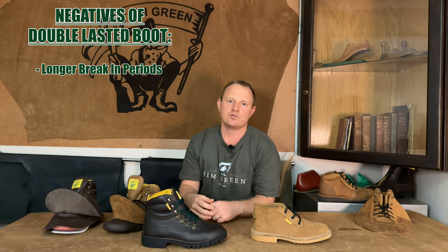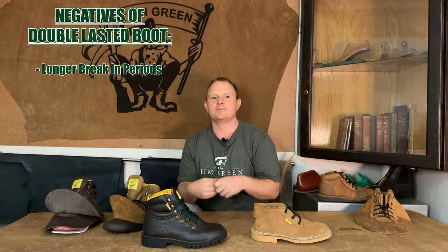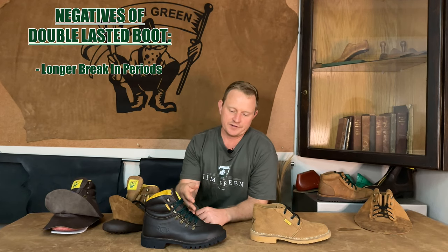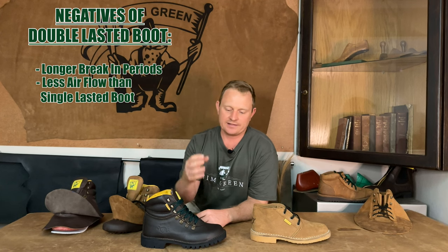Now onto the negatives that come with a double lasted boot. One of the biggest negatives is that there's a longer break-in period. Naturally, with more materials surrounding your feet, it means there's going to be a couple more miles and a couple more hours needed to soften them up before they become like your slippers. Next, because your feet are surrounded by so much leather, sometimes in the warmer days they don't breathe as easily as a single lasted boot would.